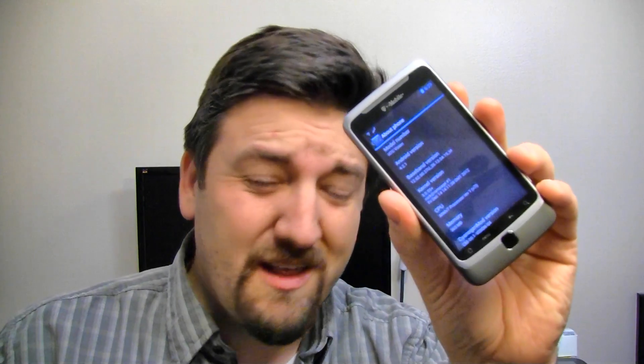Hey guys, it's Joe the Android Guy with Pocketnow.com. Let's take a trip in the Wayback Machine and take a look at one of my old phones. It's the HTC Vision, better known as the T-Mobile G2 around here, and it's running Jelly Bean. Let's go take a look.